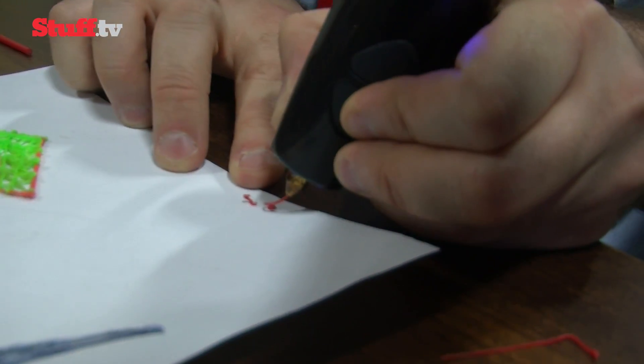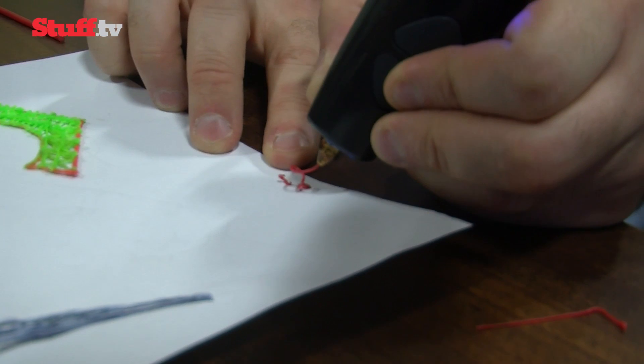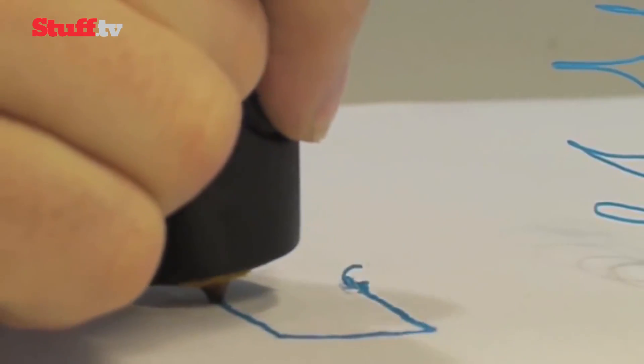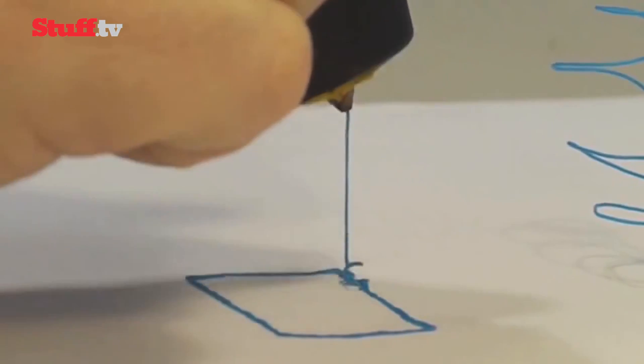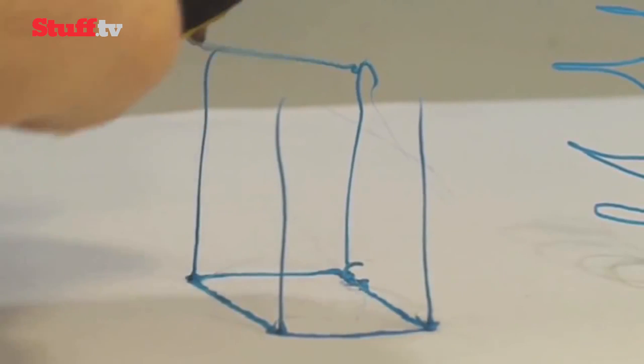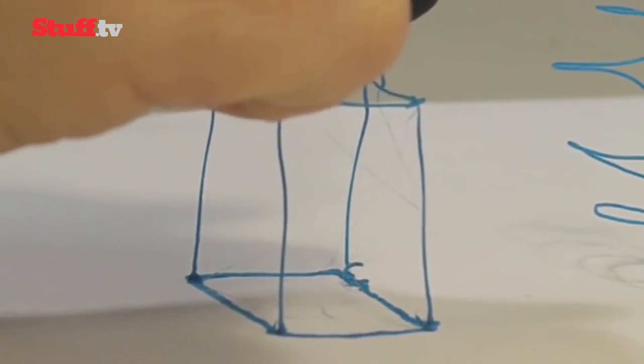There are fast and slow buttons on the top edge to control how fast the ABS or PLA plastic comes out. To get going, you hold the fast button down till the plastic ink comes out, which is when you push it down into a bit of paper on a flat surface in order to anchor and begin your 3D sketch.